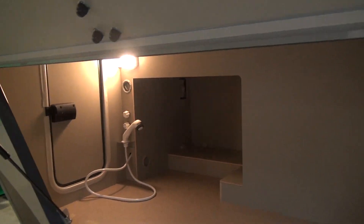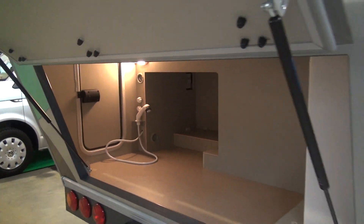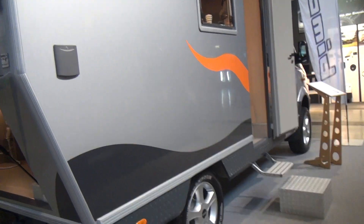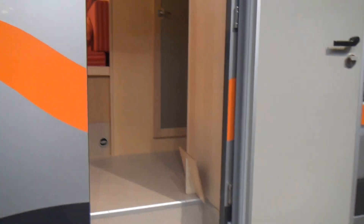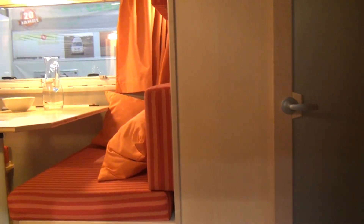One thing is a shower, and it's even got hot water, which is very unusual for an outside shower. There's a water tank there, and let's come inside now. The vehicle itself is only 620 centimeters long and 292 centimeters high.